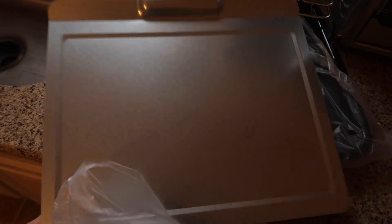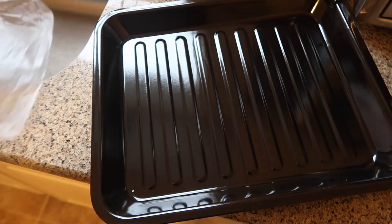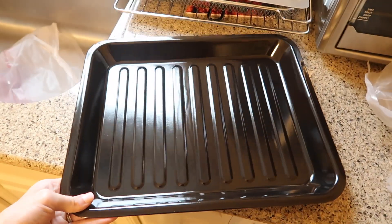The air fryer basket is so stinking cute because it doesn't even look like an air fryer basket. And then right here is just the crumb tray that goes along at the bottom. And then this is where you cook everything — this is like your little grill.